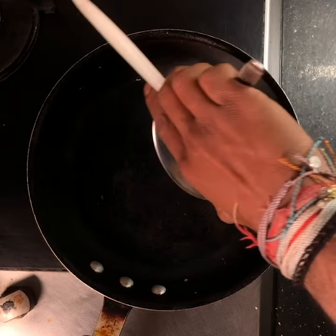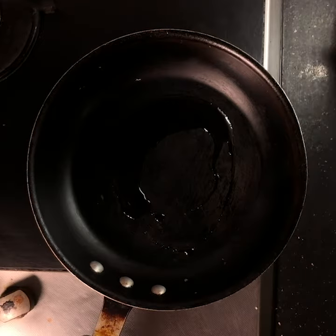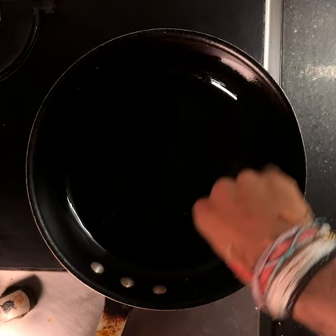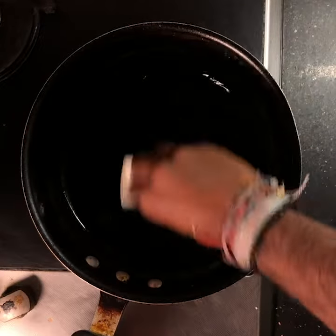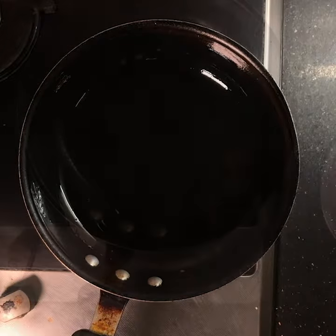Now that your patties are ready, it's time to cook them. On a medium-high heat pan, add some vegetable oil — not olive oil — and just let it run through and wipe it all down so that you have a uniform oil that runs across the pan. Let it steam up.